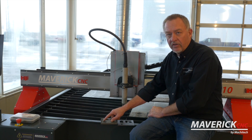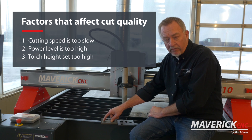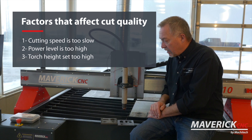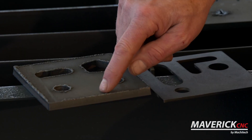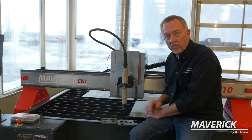Typically, when you see dross like that, it simply means you're cutting too slow, or with too much power, or perhaps the height control was set at too high of a cut height. From my experience, just speeding up the cut speed on this one will probably get rid of the dross — that's what we normally run into.